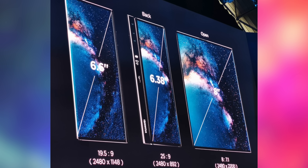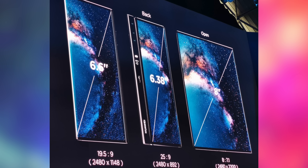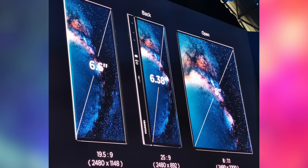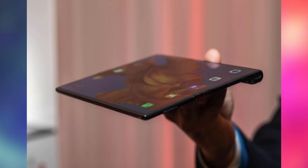So essentially what we have here on the front side is a 6.6 inch display and on the backside a 6.38 inch display. And when you unfold it, you have a beautiful 8 inch display.